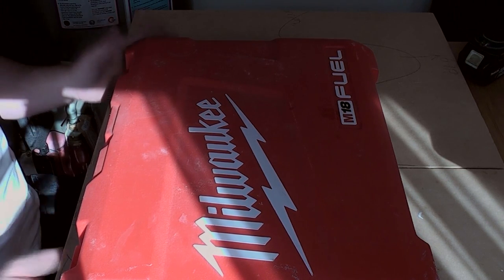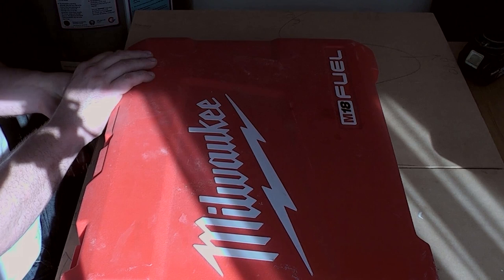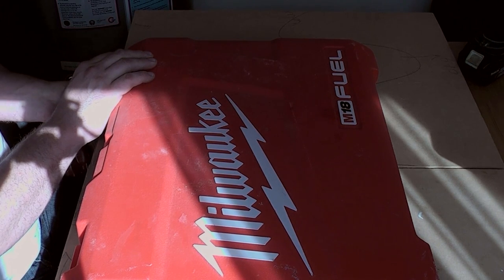Hi guys, I'm Razor. Today we're going to be taking a look at a Milwaukee twin set — an impact driver and combi drill.